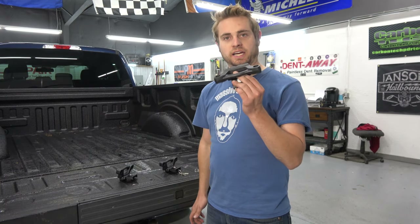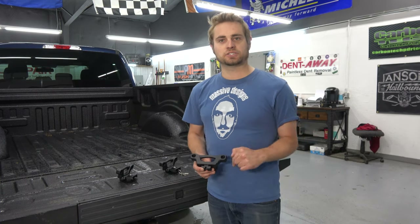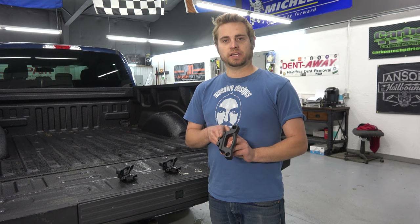I highly recommend these Issy Zone F-150 tie downs — good quality, good price. How can you go wrong with a quick, easy modification for your truck that makes it more functional? There's a link down in the description below for a discount. Click it and get yourself a set of these for your F-150. Thanks for watching, have a great day.